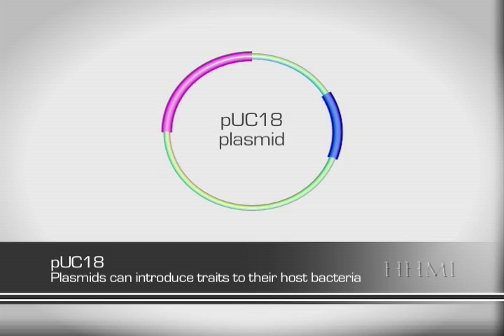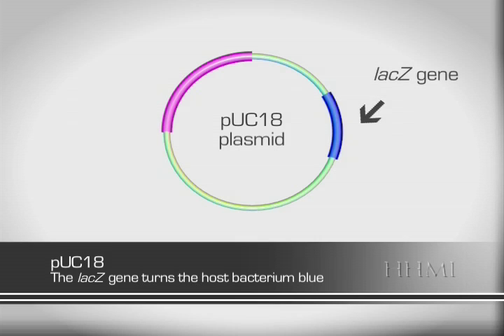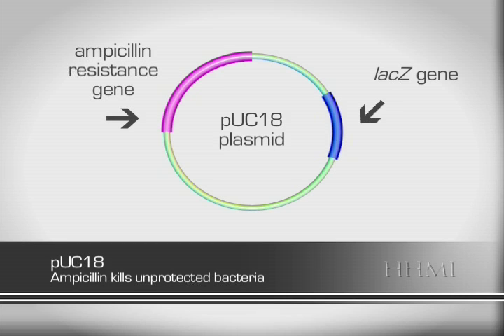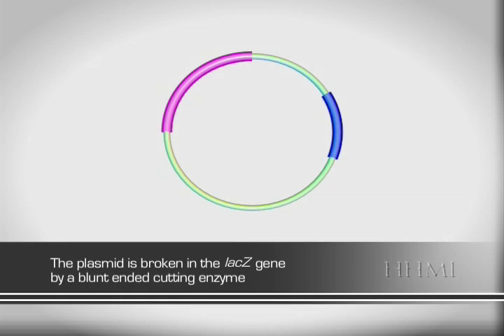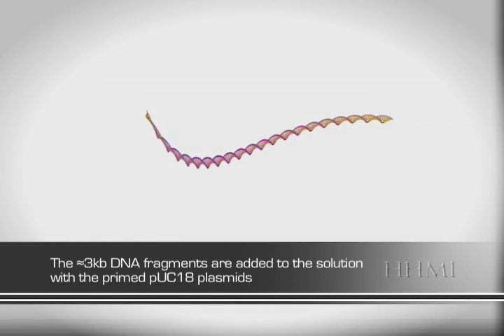This plasmid was engineered with two very specific and important traits that it passes on to its host bacteria. The first is the lacZ gene, whose product will turn the bacterial colony blue in the presence of X-gal, a lactose-sugar analog. The second is that the plasmid makes the bacterium resistant to the antibiotic ampicillin. We will be using these traits to sort the plasmids later on. Here you can see the Puck18 plasmid represented by the ring. Through the action of a blunt-ended cutting enzyme, the plasmid DNA is broken in the middle of the lacZ gene. The plasmid is now primed to accept the DNA fragments that have been sheared, blunt-ended, and size-selected.